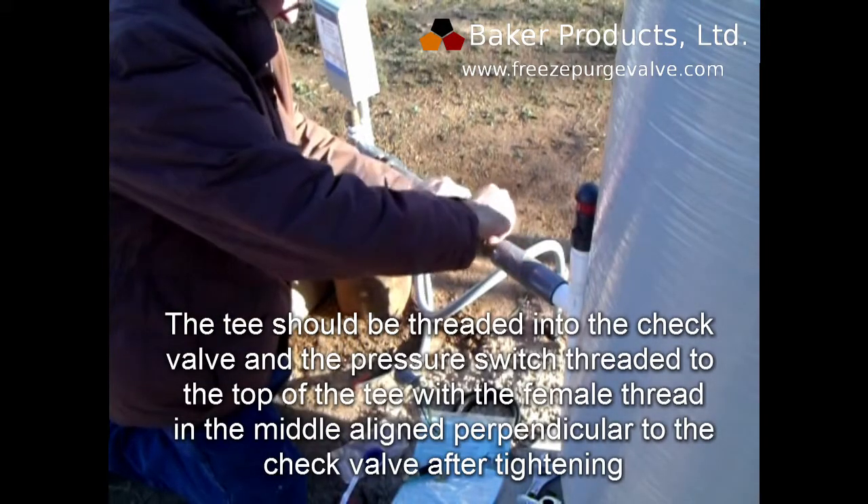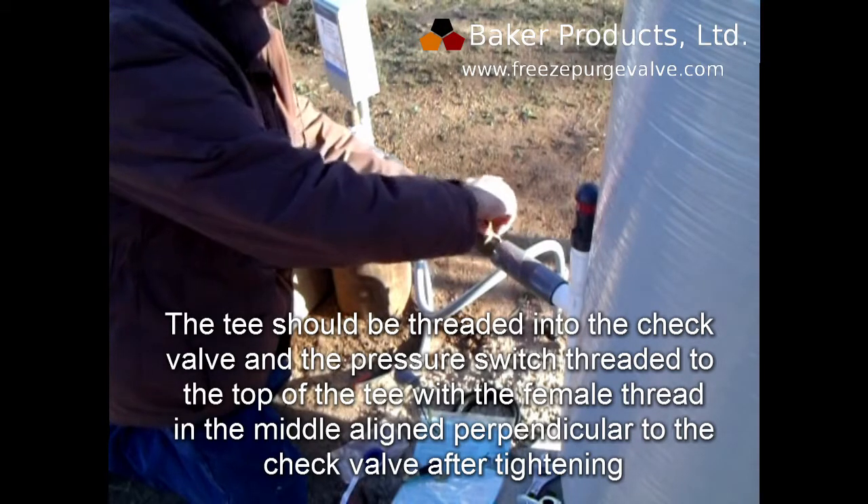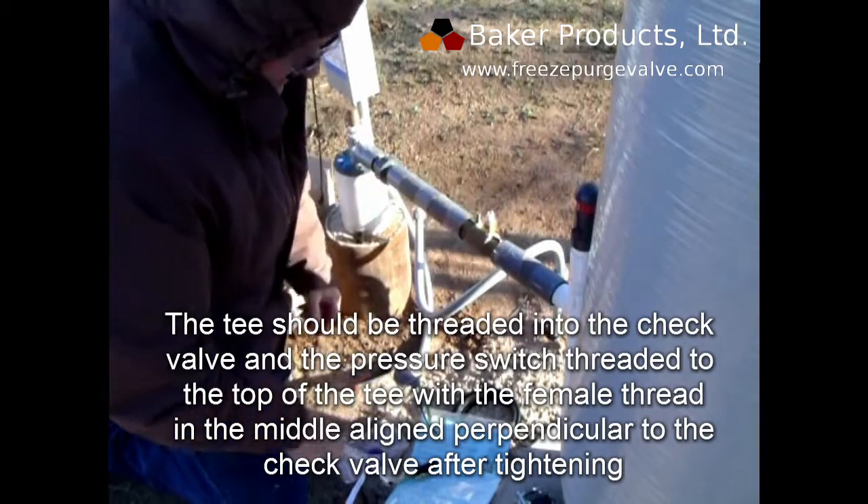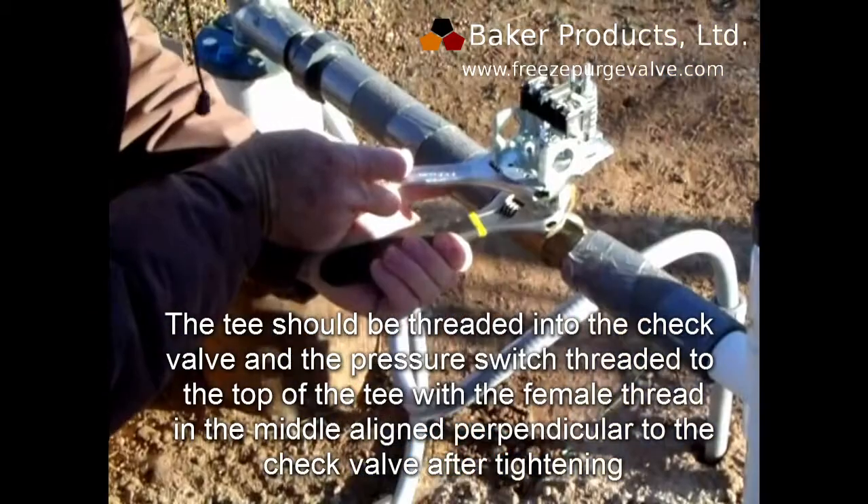The T should be threaded into the check valve and the pressure switch threaded to the top of the T, with the female thread in the middle aligned perpendicular to the check valve after tightening.